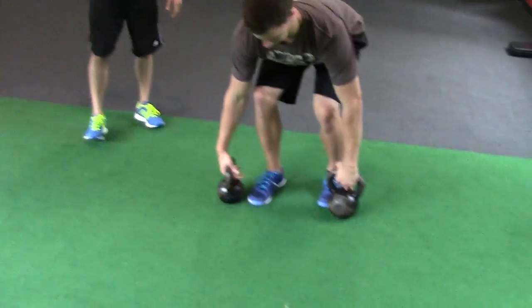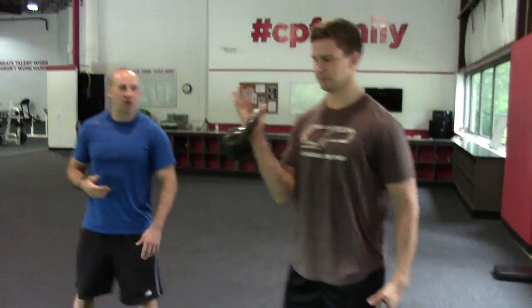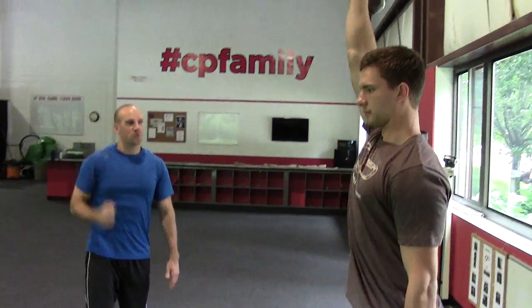For the kettlebell crosswalk, you're going to have the heavy kettlebell on the bottom and the lighter kettlebell on the top. It's a rotary stability and core exercise, so you get a lot of good benefits from this. We also teach good rotator cuff control and scapular stability by being overhead.